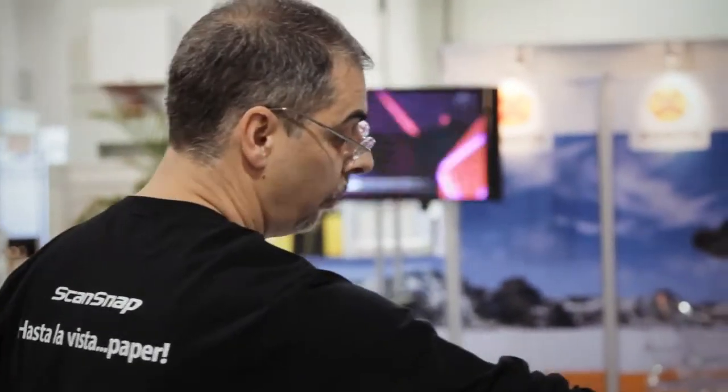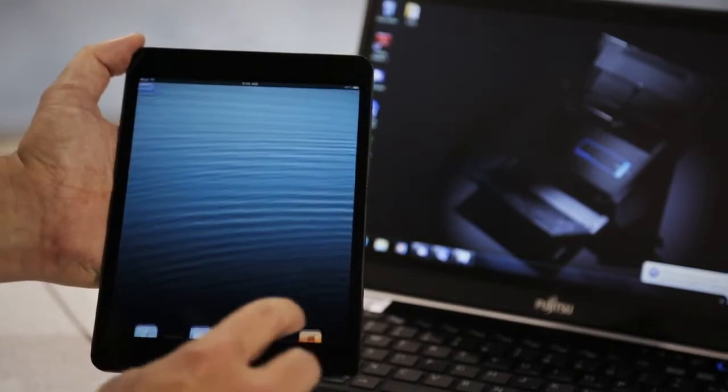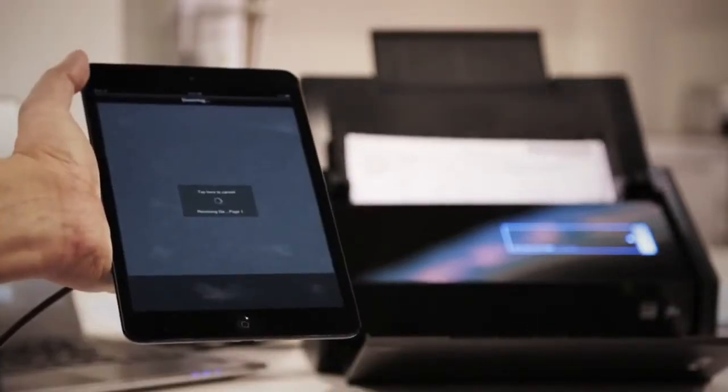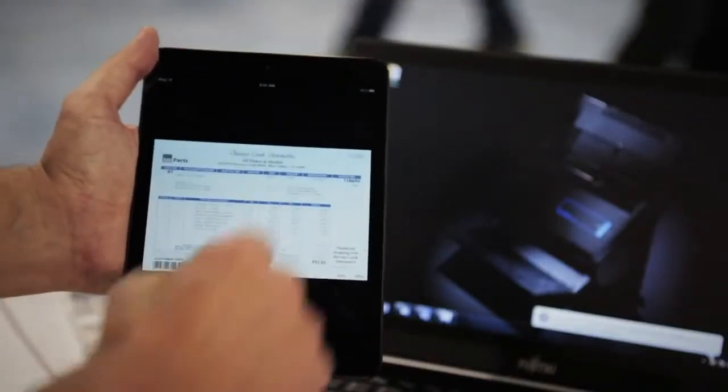One of the cool new features we have is this feature called PC-less scanning. I can actually take a document and scan directly to a tablet or Android device by simply accessing the ScanSnap Connect application that you can download from iTunes or Google Play. It's absolutely free. Once I open up the application, a connection is made wirelessly to the ScanSnap to the mobile device, and I can press the scan button — it immediately scans directly to this tablet. I don't even have to have the PC turned on at all, so this is completely isolated from the computer.